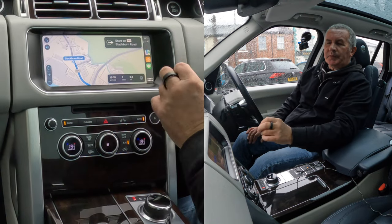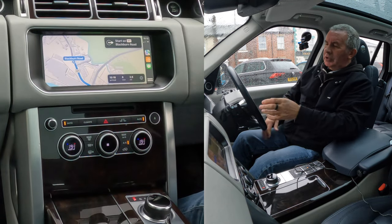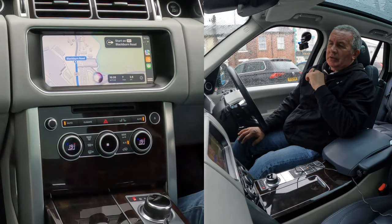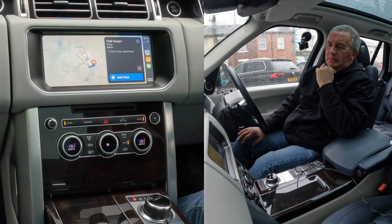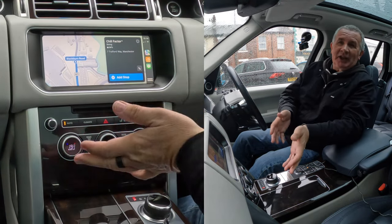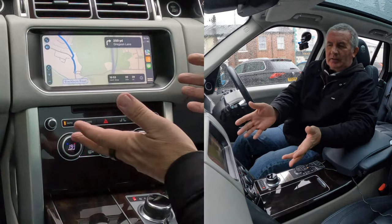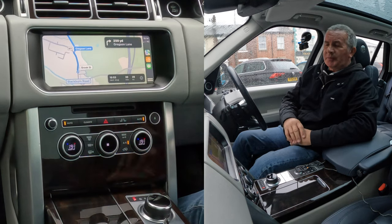You can either press the button or just wait for it, or just keep driving and it'll set it automatically. Navigate to the Chill Factory Manchester. Siri responds: 'One possibility is Chill Factor on Trafford Way — is that the one you're looking for?' Yes — getting directions to Chill Factor. I already had McDonald's set, so it says 'add as a stop' — your next stop is Chill Factor. You can put a few stops in if you want.